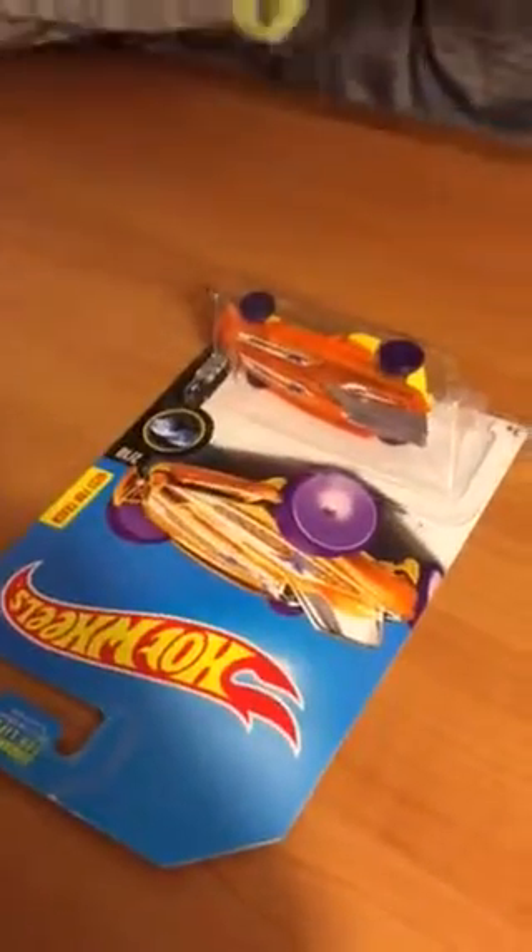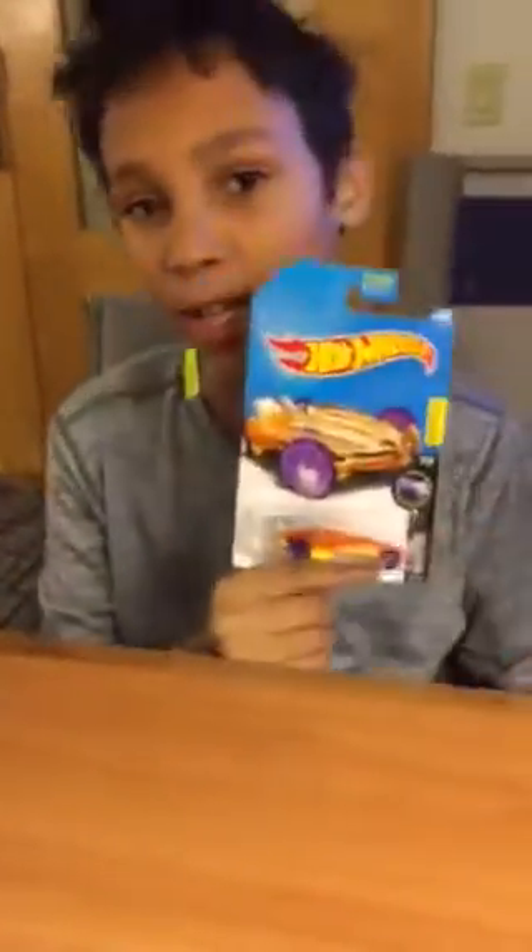Hey guys, it's Epic Boys, and today we're going to be reviewing a couple of Hot Wheels models. We got Hot Wheels Formula Solar, the latest 2018 coloration of it.